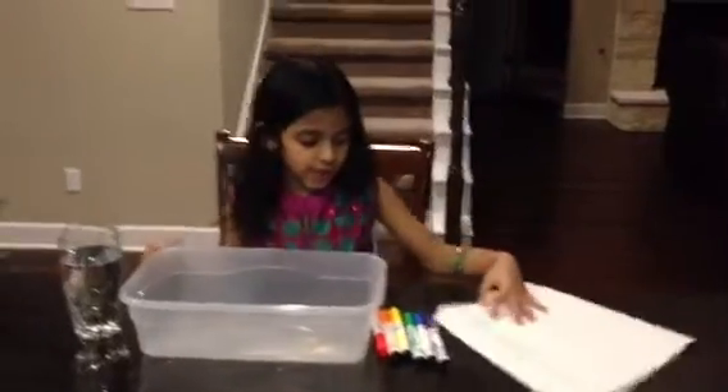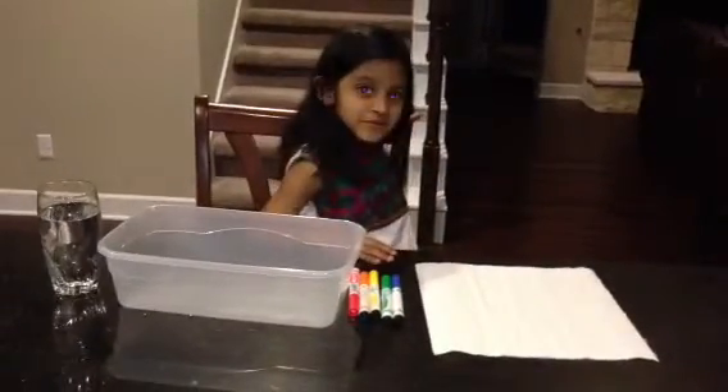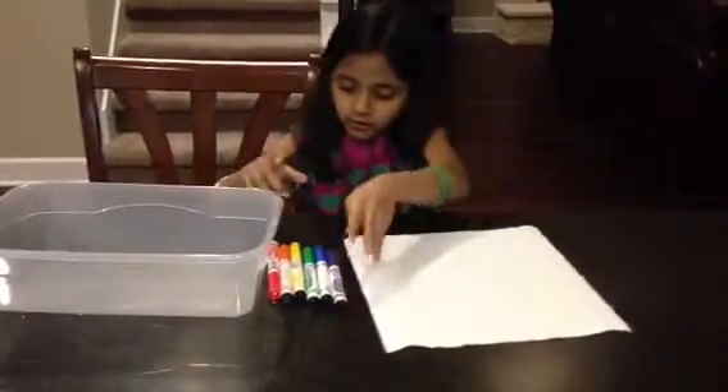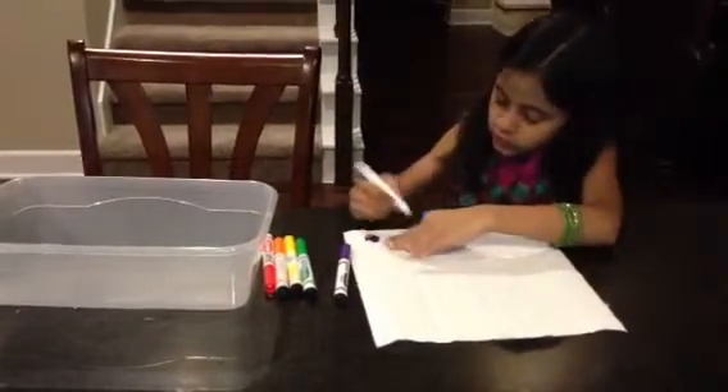First, you take the paper towel and draw circles. Make sure they are not diagonal or in rows. Make sure you have 6 colors, or the rest won't fit.